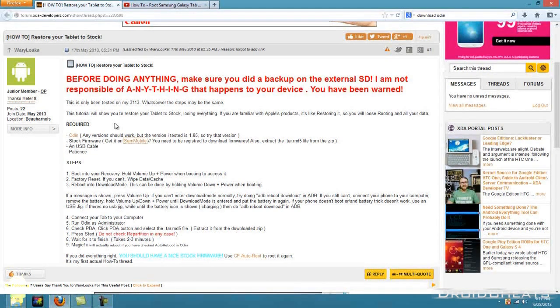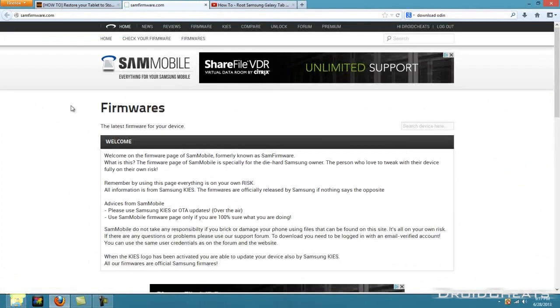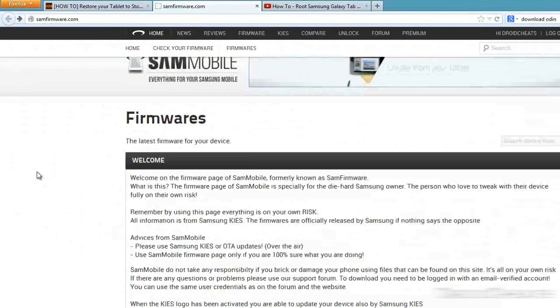You need to be registered to download the firmwares from SamMobile. I will warn you, downloading the firmwares from this site is extremely slow. The first time I tried to download it, it said it was going to take about an hour and a half, and I've got pretty fast internet. It ended up freezing at about 40%, so I clicked the link again and downloaded it again. Keep in mind it's going to be an extremely slow download because they've uploaded it to another file hosting site and the speed is undesirable to say the least.